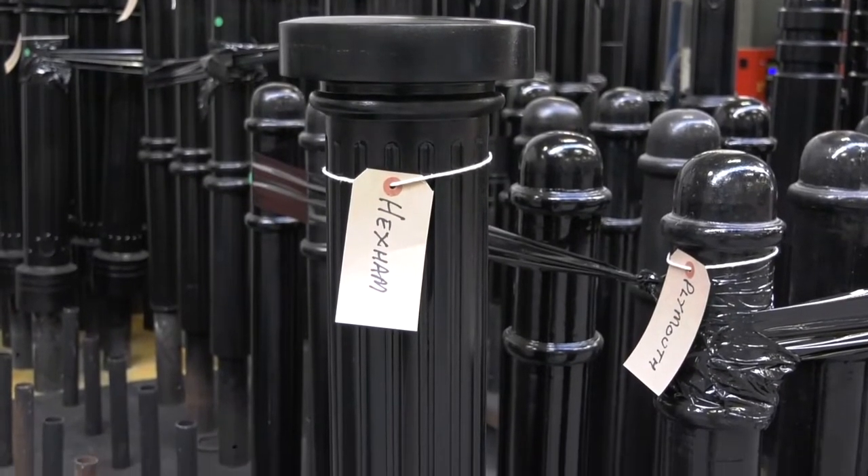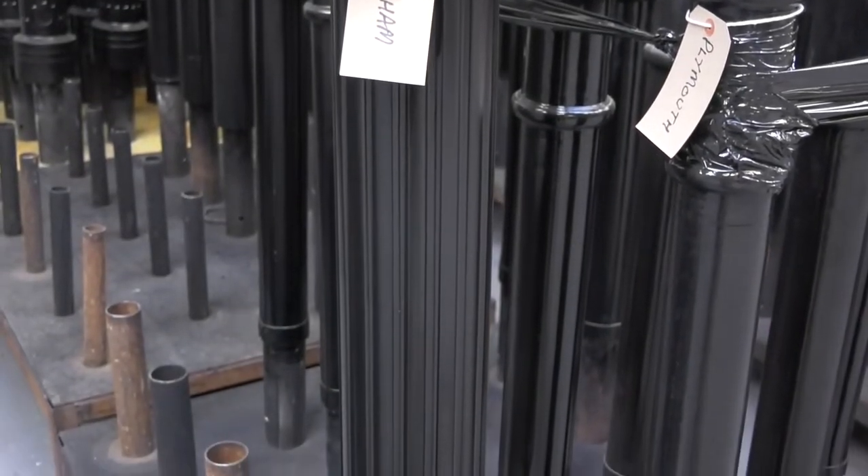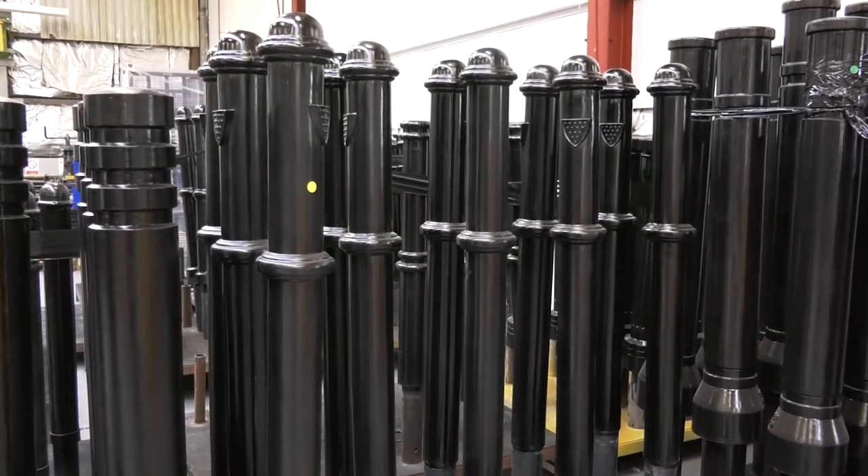Polyurethane is far more effective, allowing for long-term low to zero maintenance and exceptional durability, looking good for years to come.